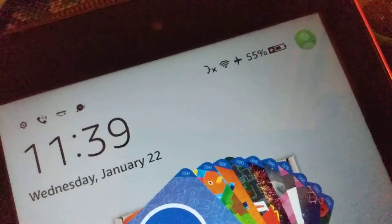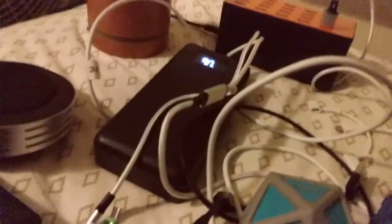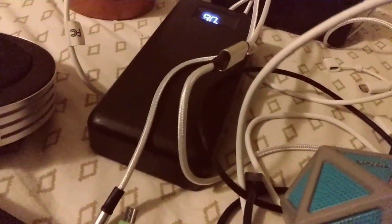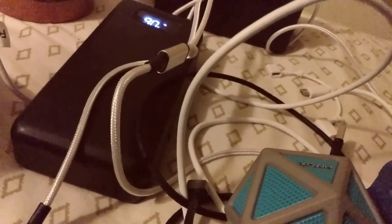The Amazon tablet has got 55 percent battery. The power bank is still at 90 percent. Anyway, this was a short update of how stuff is going in real life — still got power.